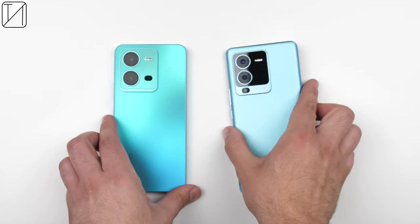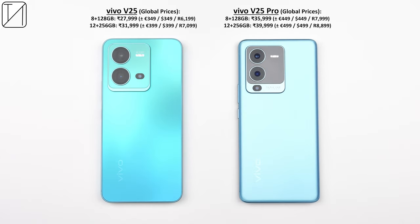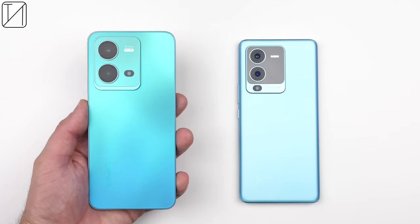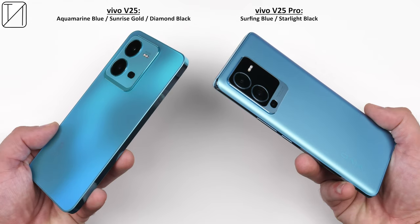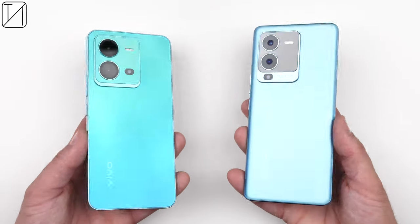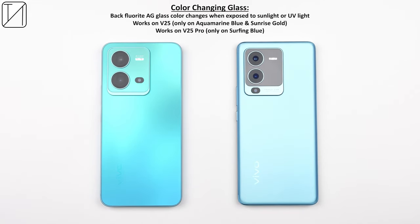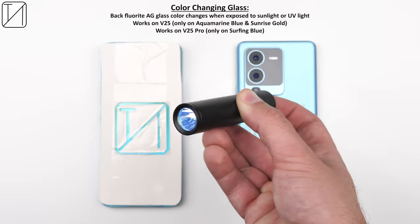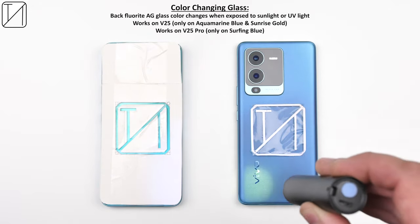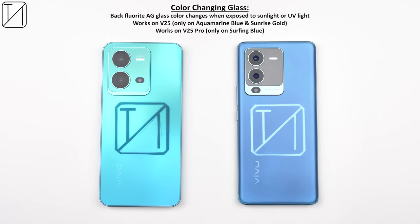The Vivo V25 and V25 Pro start at $350 and $450 respectively, which is more than reasonable for what they offer. Colour variants include Aquamarine Blue, Sunrise Gold and Diamond Black on the V25, and Surfing Blue and Starlight Black on the V25 Pro. Both blue versions are colour-changing devices using fluorite AG glass — UV light or sunlight for a couple of seconds changes the colour of the backplates, which looks absolutely fantastic.